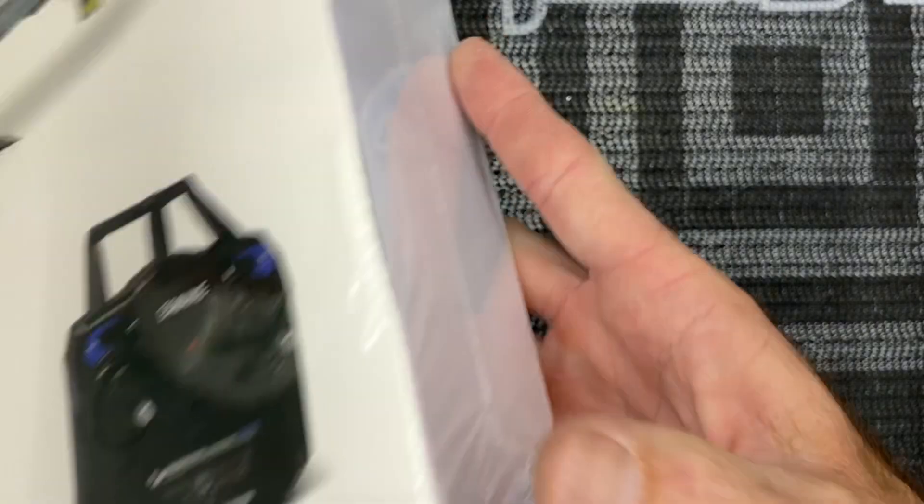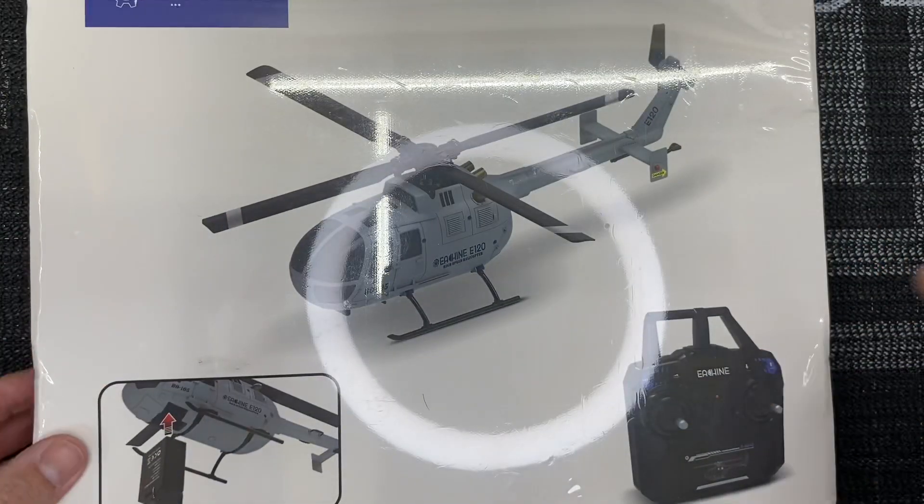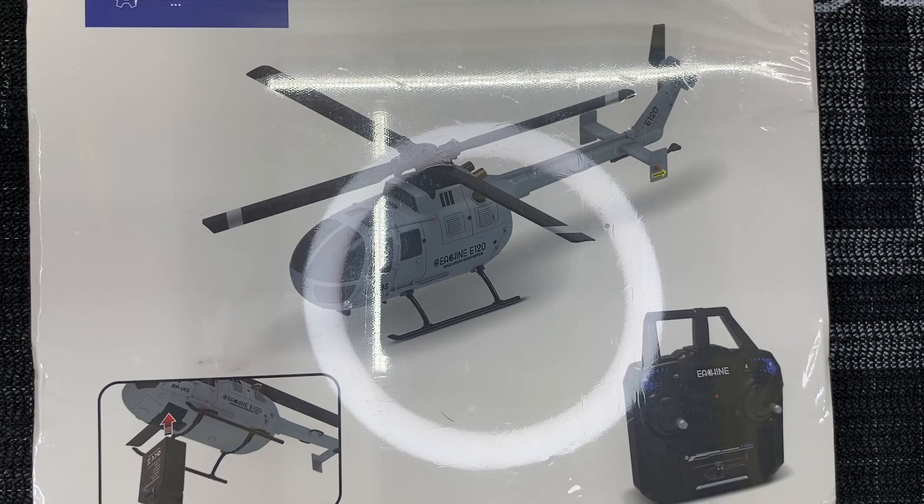The box has very simple but everything you need to know. Let's go ahead and cut this packaging off and get to looking at this.